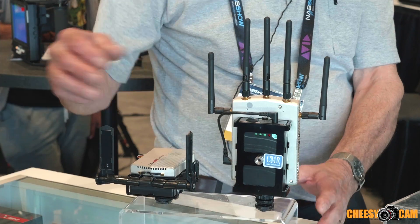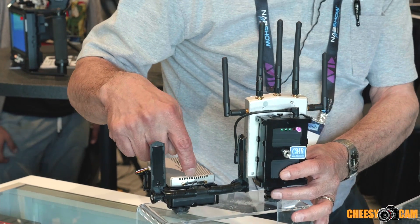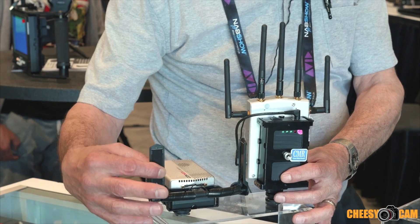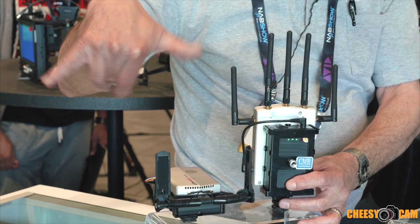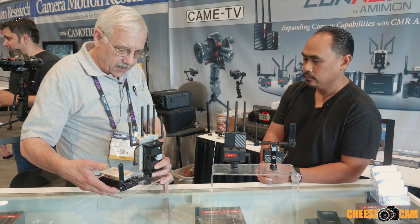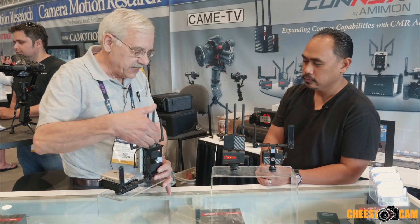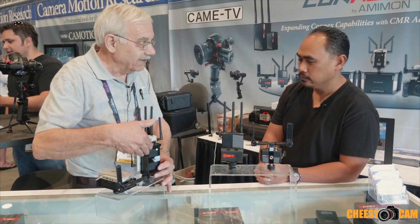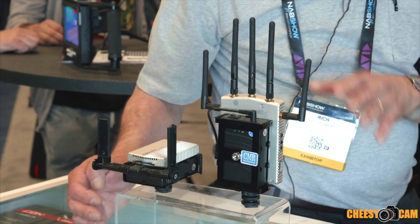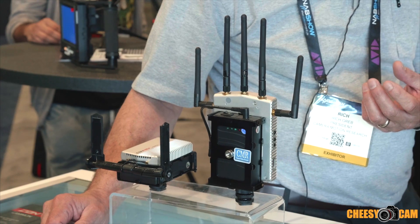What we did at that time was develop accessories for the transmitter, or air unit as they call it: a battery cage and antenna support, because the Konex comes with strip antennas which are hung from the drone. We provide the support, the battery, and a quarter-20 mount for typical mounting situations. We did the same thing for the receiver, or ground unit — battery cage and so forth. The performance is really great; it's a very robust wireless HDMI system.